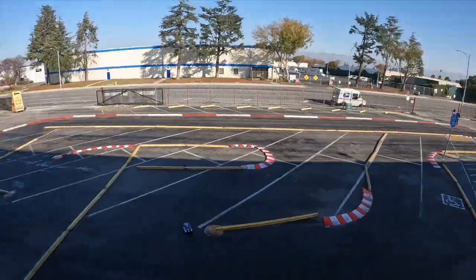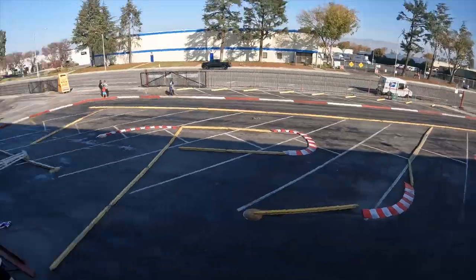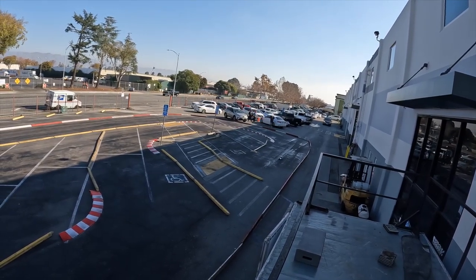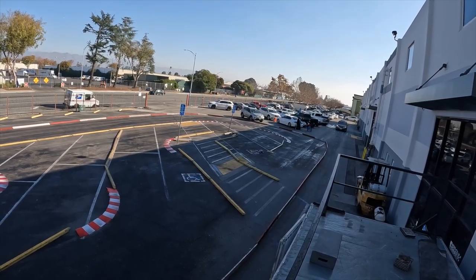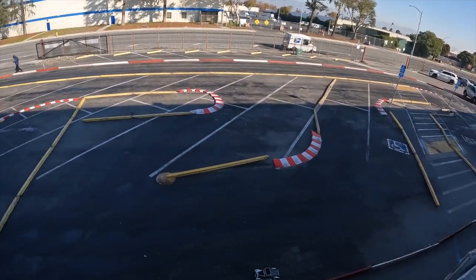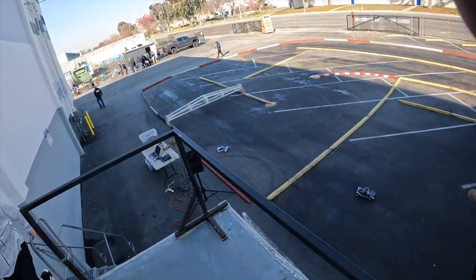I'm speeding through this quickly because I want to show you what happened. This truck does not have a bumper, unlike the 2.0 — something you have to be mindful of. If you accidentally hit something, you may break it. And I broke the truck. What happened is there's a lower bushing with a screw that holds the caster block to the arm — that thing stripped out and took the bushing with it.